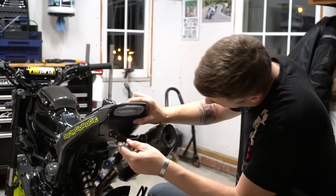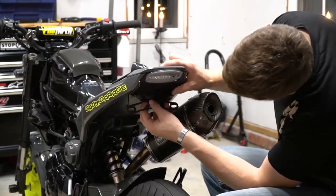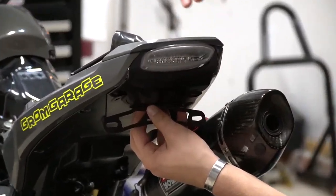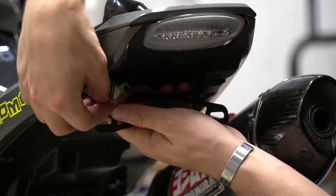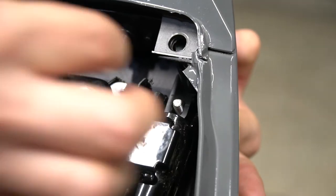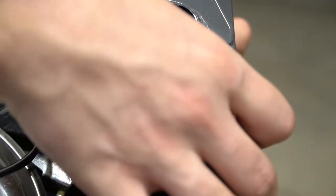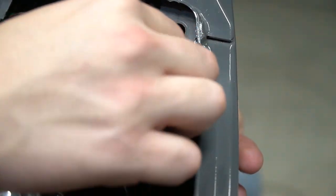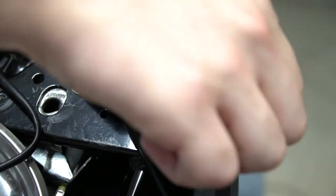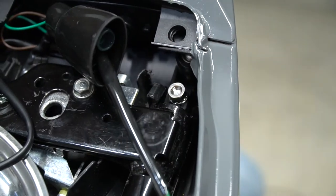Install the license plate bracket, line up the hole, get your bolt with the washer on it, and run it up through everything. Now you got the bolt through — put the washer on top and put the lock nut on there. See if we can get it started — okay, got that started.